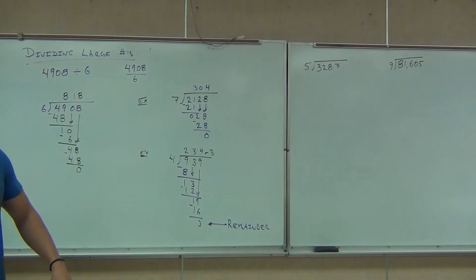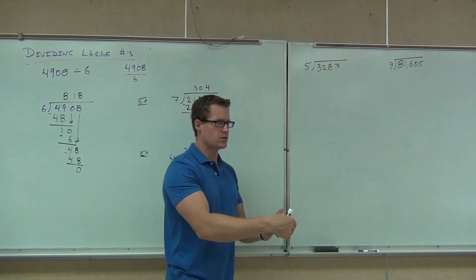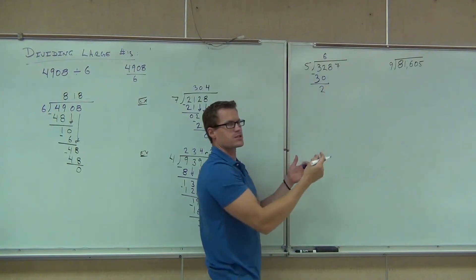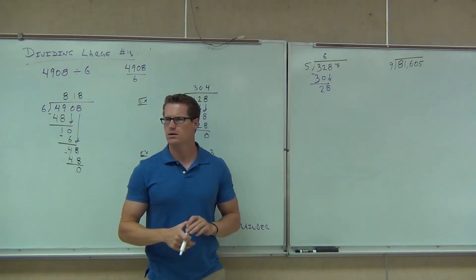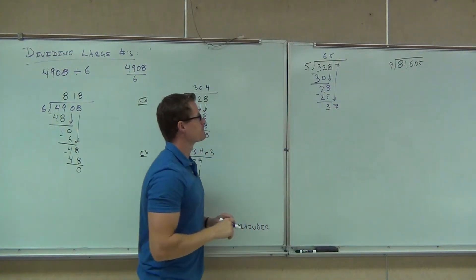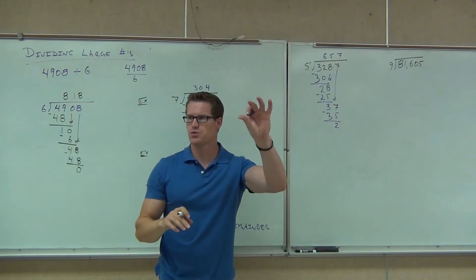Let's get back to our math. We're doing 3,287 divided by 5. Does 5 go into 3? Clearly it doesn't, so we consider the next two digits. 5 goes into 32 six times. We multiply and get 30. When we subtract, we get 2. We bring down that 8. We divide again — five times. Multiplication gives us 25. We subtract, get 3. We bring down that 7. Seven goes into 37 seven times, giving us 35. We subtract and get 2. So we write R2 — a remainder of 2.